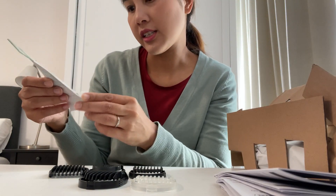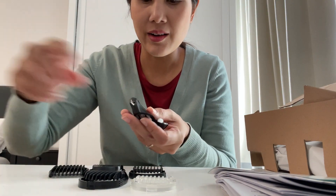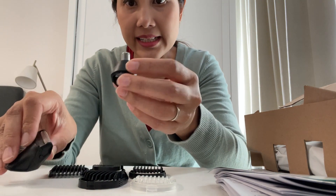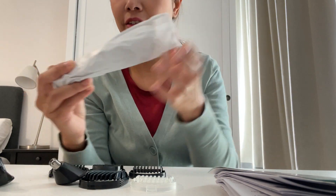It comes with instructions on how you can use it, and a guarantee — three years guarantee. Next is the trimmer head, and this is the nose trimmer, which is good.